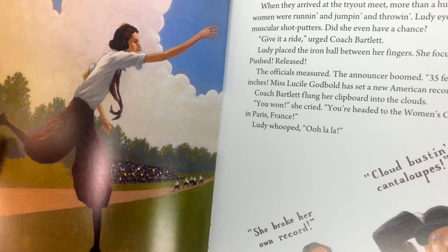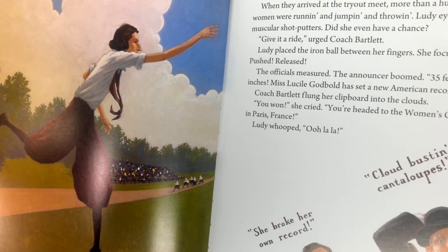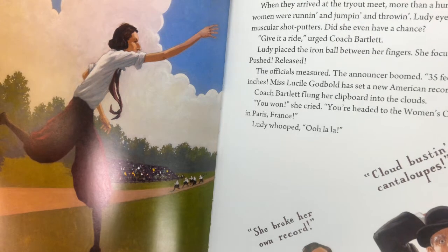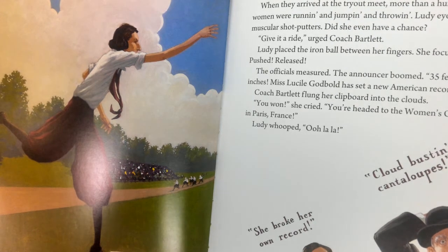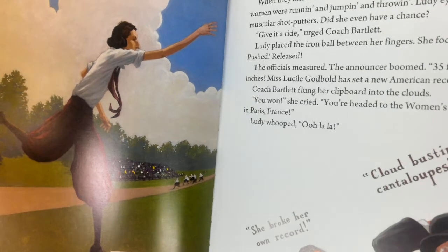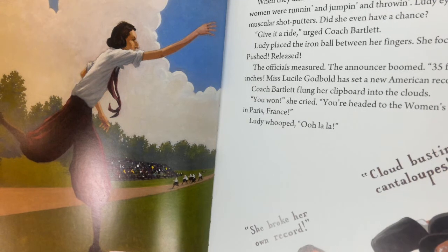Coach Bartlett flung her clipboard in the clouds. 'You won!' she cried. 'You're headed to the Women's Olympics in Paris, France.' Lutie whooped. 'Ooh la la!' She broke her own record. Cloud-busting cantaloupes! So what do you think of these exclamations? How would you describe that voice?